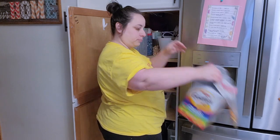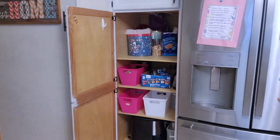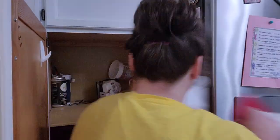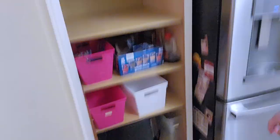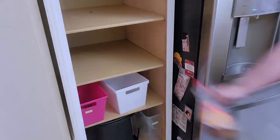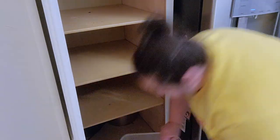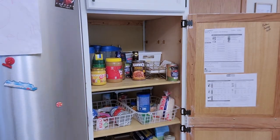We're going to start in the pantry, and this was a wreck — it was so messy. I had my little handy helper there just helping me take everything out. As I'm taking things out I'm kind of grouping them — canned goods, pastas, snack foods, things like that — so there's some organization to it. I'm going to clean out both of these cabinets and then wipe them both down.